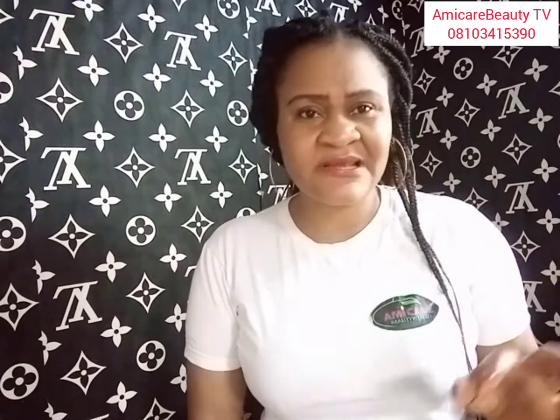You need to have dark-knuckle-free hands. When you see a fine girl and she extends her hand, what you notice are the dark knuckles. If you wear a million-naira outfit, dark knuckles will take all the attention away. So treat it very fast and get dark-knuckle-free hands.